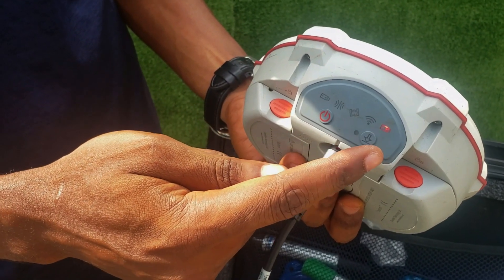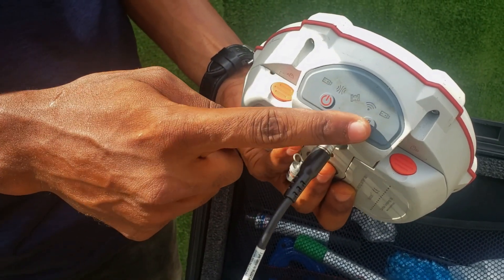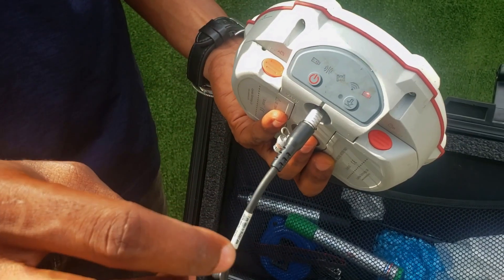The battery is now charging on this side, and this is where our battery is. We'll just leave that for some time and come back to check the battery percentage.